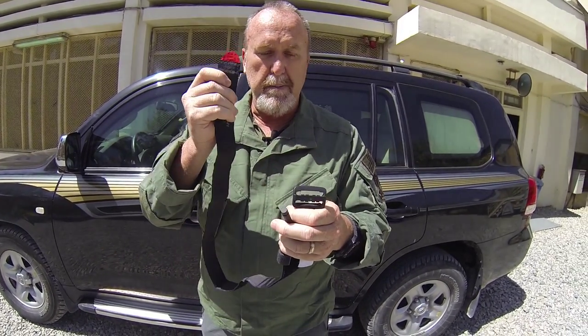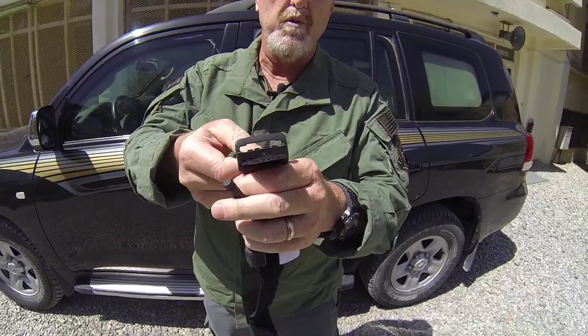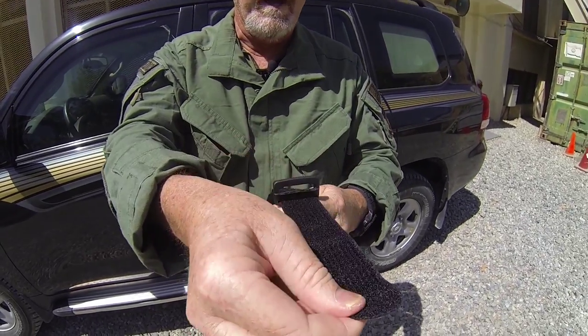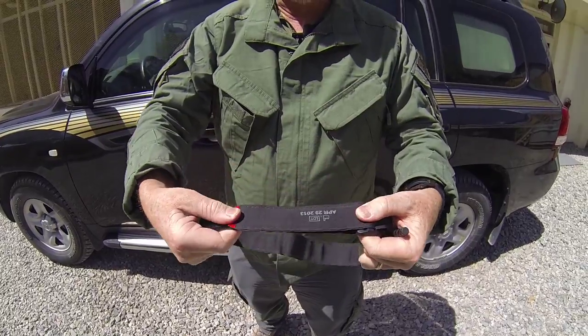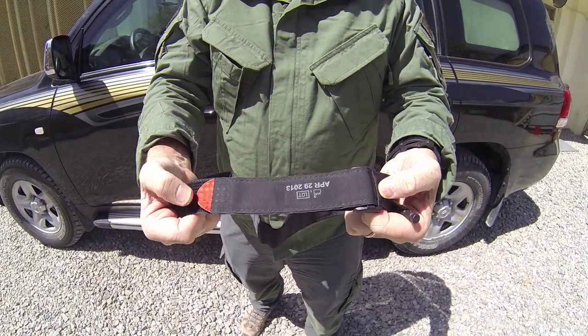The first thing you want to do is grab the friction adapter buckle and grab the red tip end. You're going to place the red tip through the inner friction adapter buckle and pull through approximately seven inches. Then you're going to secure it down on itself — from here to here is seven inches in length.